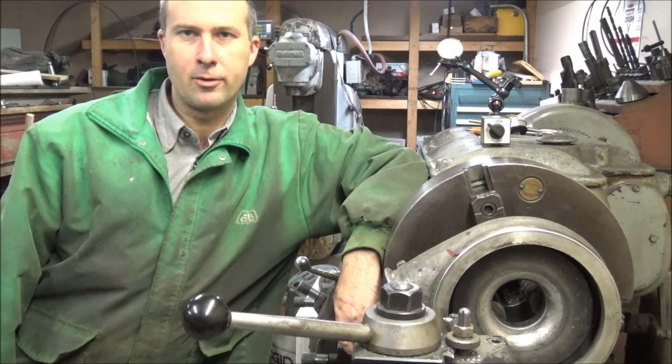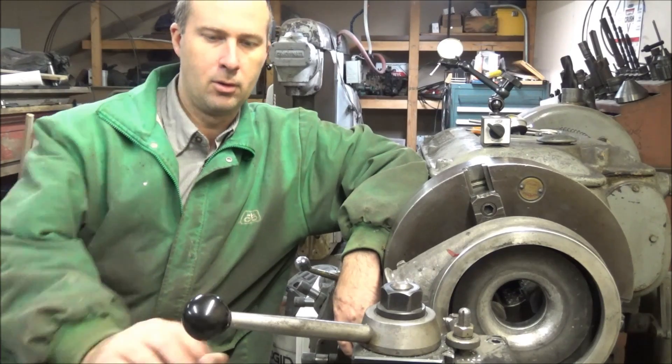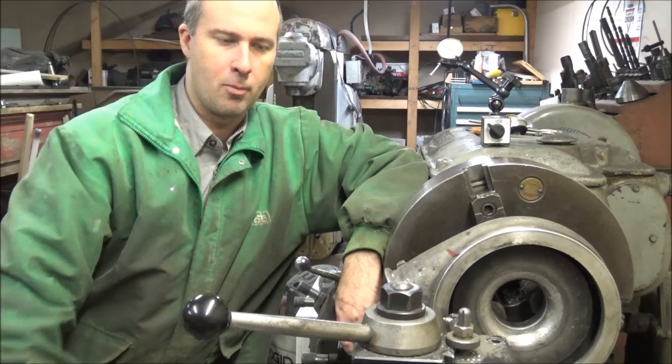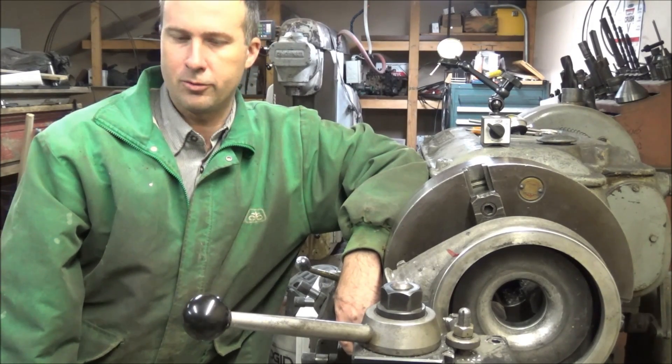Hey guys, Brian here. Welcome back to the shop. A couple of weeks ago I was asked about all these compressor wheels laying on my bench, and I thought I'd show you today what those are about.